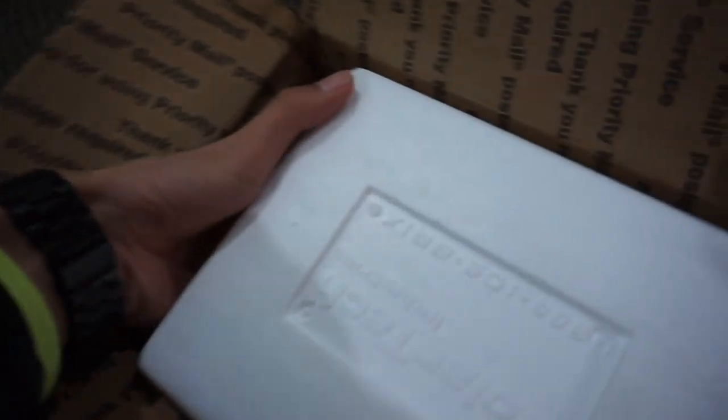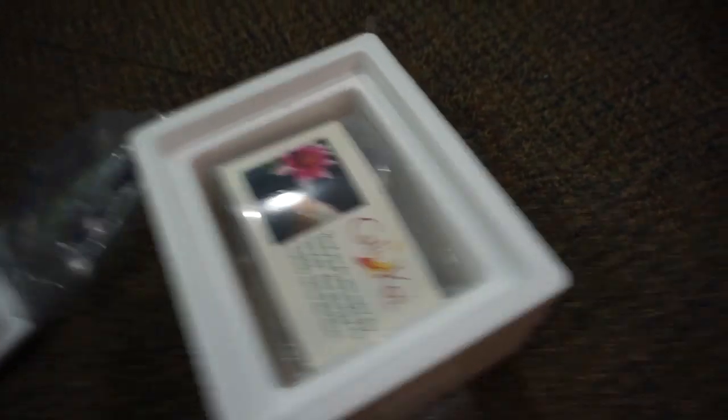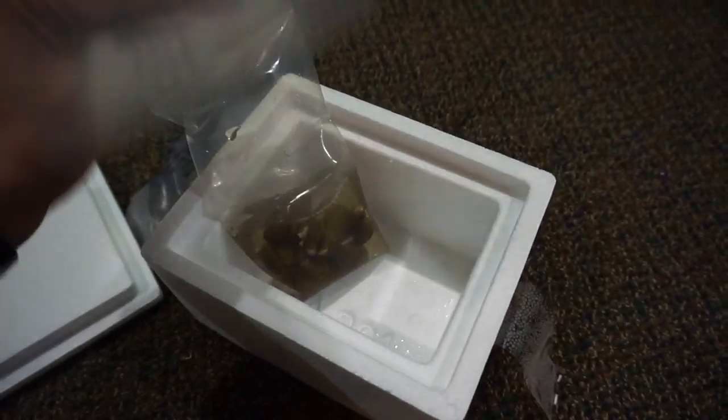Airbags and a styrofoam box. Look at all our clams — I got so many! They're not all going in one aquarium, they're going in a couple, but this is really cool.